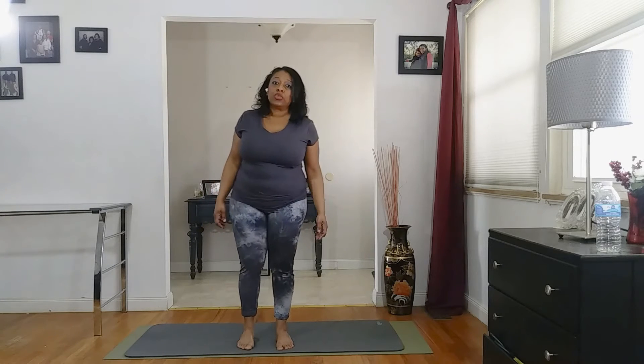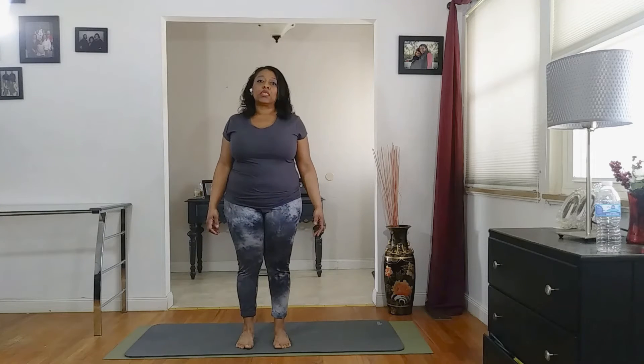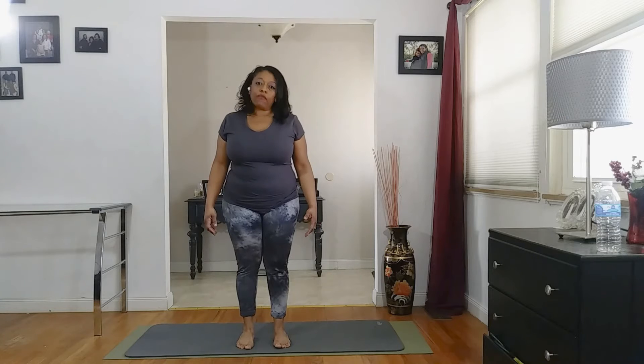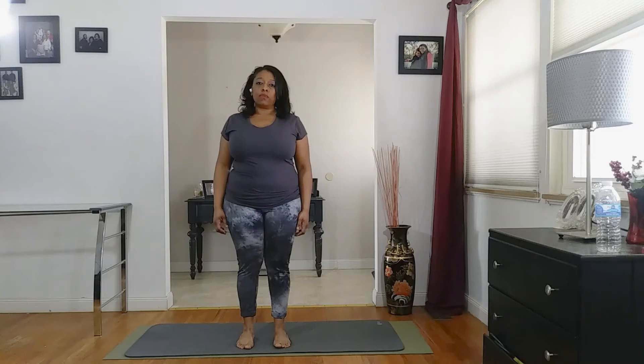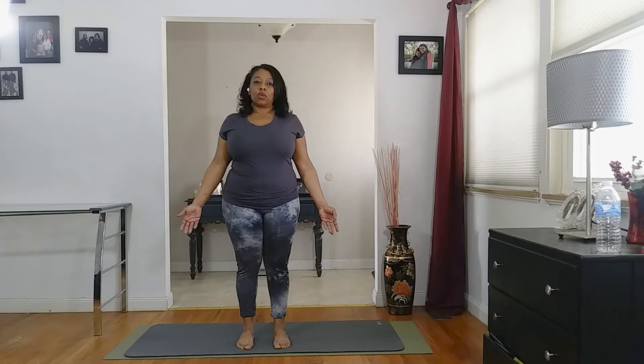I invite you to come to the center of your mat. You're going to root down into that mat through your feet, feeling the ground firmly planted underneath of you. You want to draw your shoulders down. Bring those palms and turn them up towards the front of the room. You're going to bring your abdominal muscles in so that your belly is almost feeling like you're going to pull it into your spine.